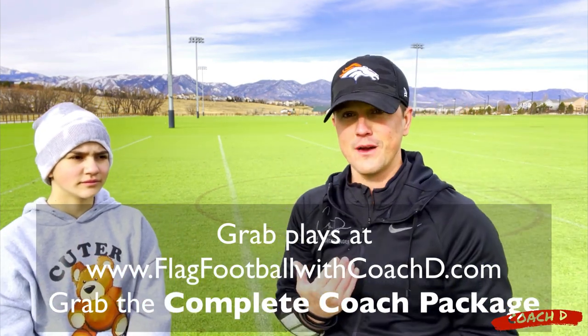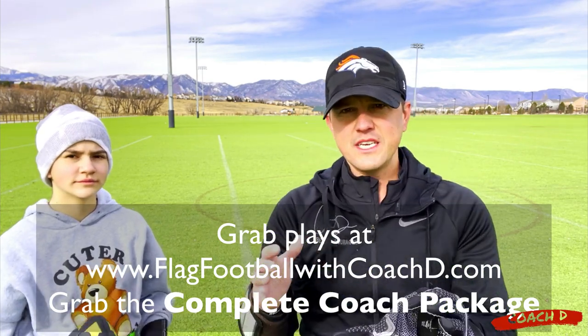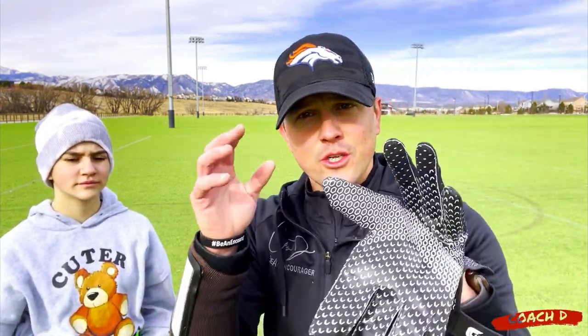If a rusher is coming in — Sammy's in eighth grade — what are some keys to get away from that? Join us today, let's dive right in.